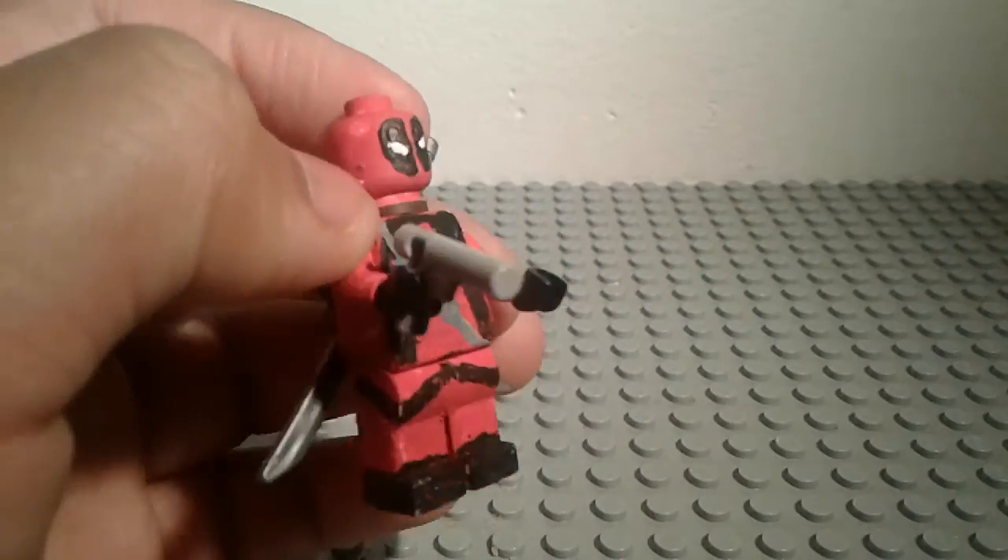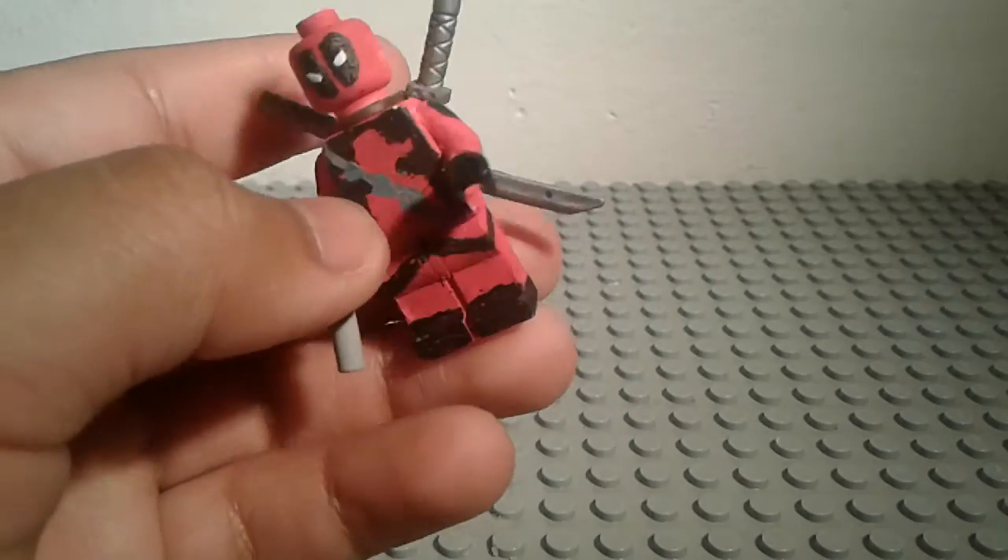I had this piece and I was like, oh, this looks like the little gun that he uses to kill Francis. So yeah, that's pretty much it for the accessories.